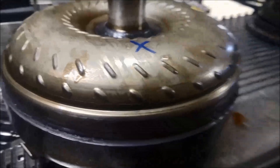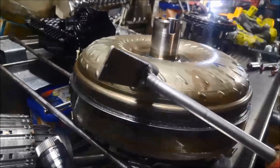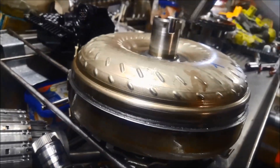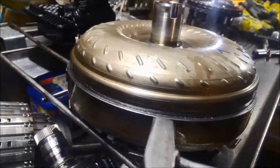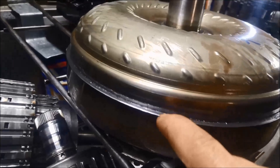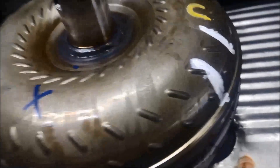And then what you do, if you want to attempt pulling one of these apart — just so they can put it back together if they need to — you just tap around and the remaining weld will actually break. Tap right around and see if we've got it there.